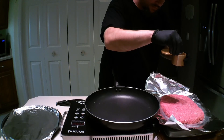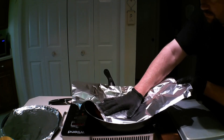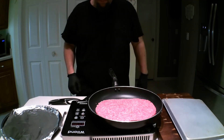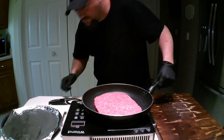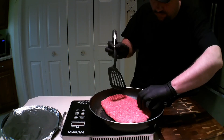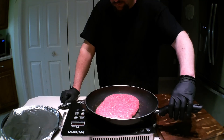Now let's cook our beef patty. I have the heat on high. As you can see here, I keep having to reposition the pan because the pan is much larger than the size of the burner. This will affect the quality of the sear, so always use a pan that fits the burner if possible.